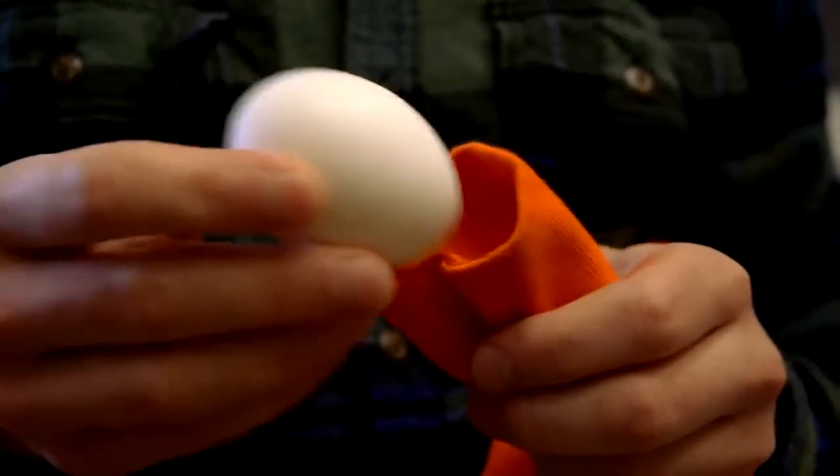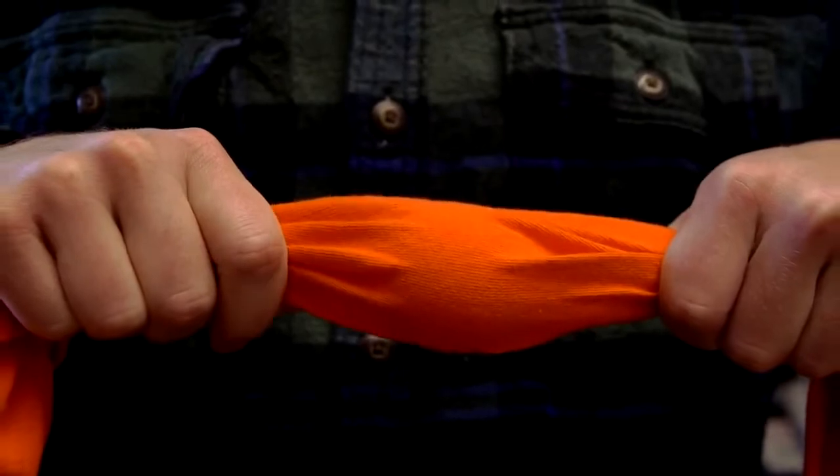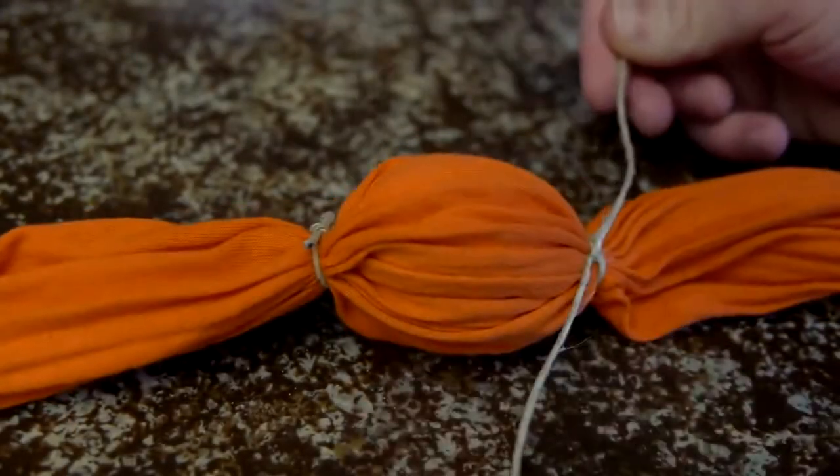The egg that we would like to scramble is inserted into one of the sleeves and set right in the center. Some twine or tightly wound rubber bands on either side of the egg will hold it in place.